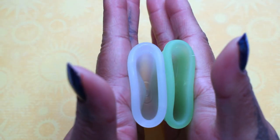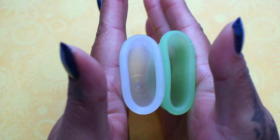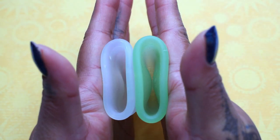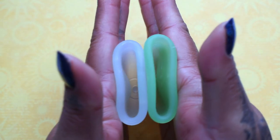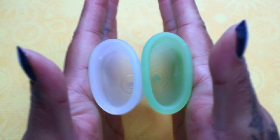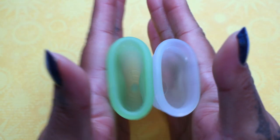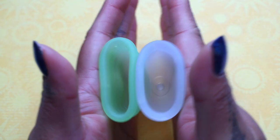Here is the inside of the Organi Cup and the inside of the Eva Cup. Again, these are both the size small — inside of the Eva Cup, and inside of the Organi Cup.